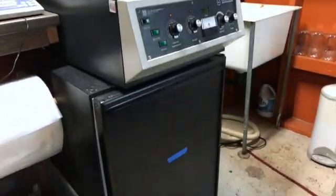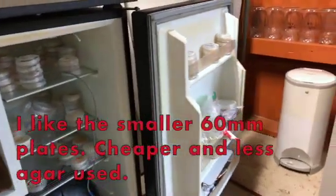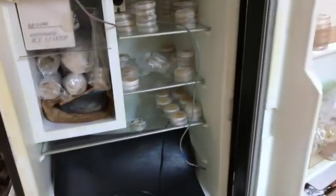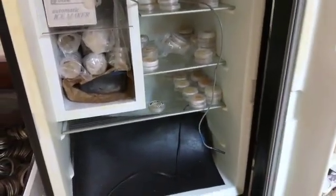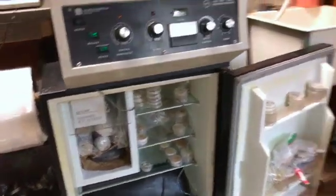Here's our little culture fridge, that's where we keep all of our cultures. You can see we have quite a bit going on right now. We also make a lot of clean agar plates that we sell.